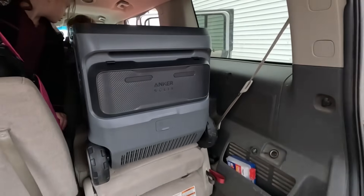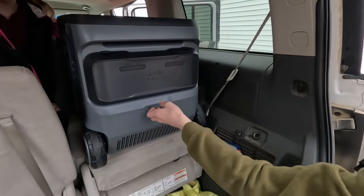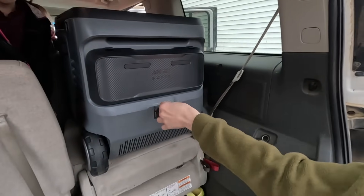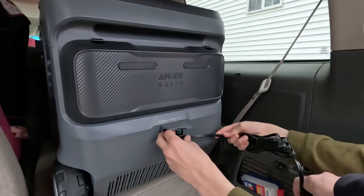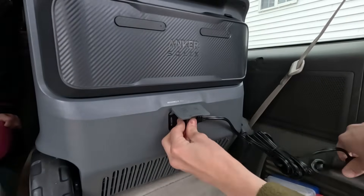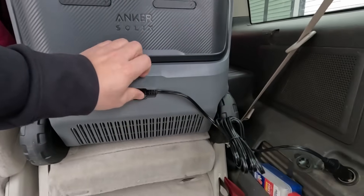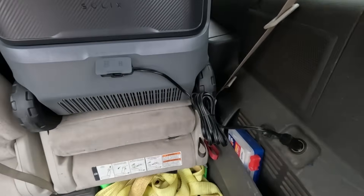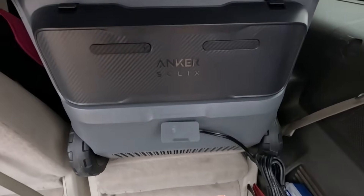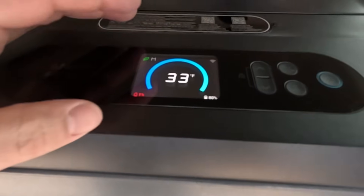I saw in the app there's a low voltage protection, and I think that's for when you're charging it in a vehicle — because the last thing you'd want is for your cooler to drain the battery in your vehicle. By having that low voltage protection, I think it keeps the cooler from draining your car battery when your car is off.